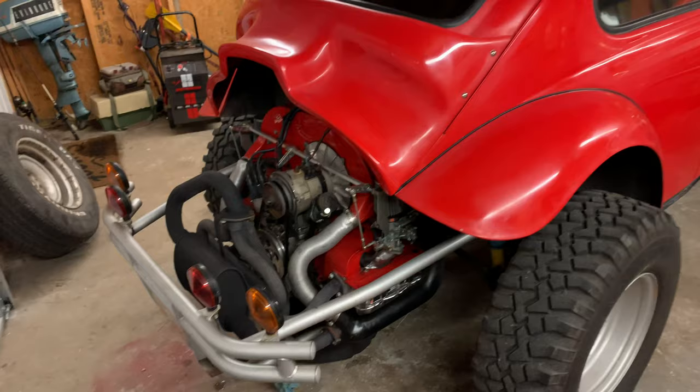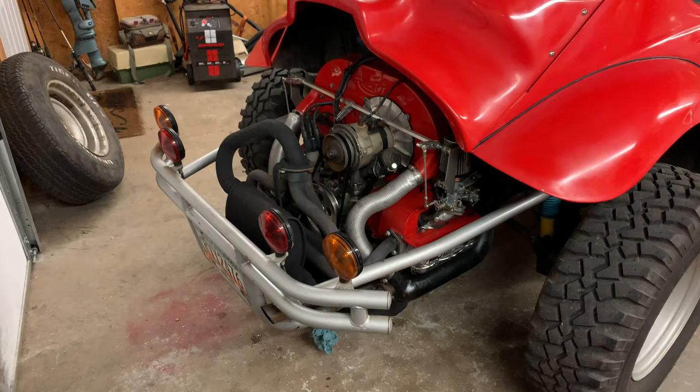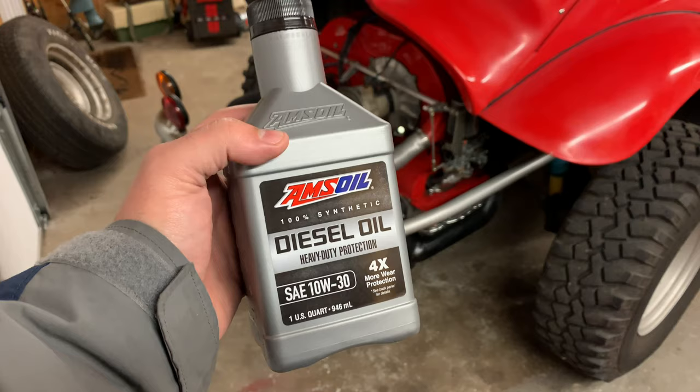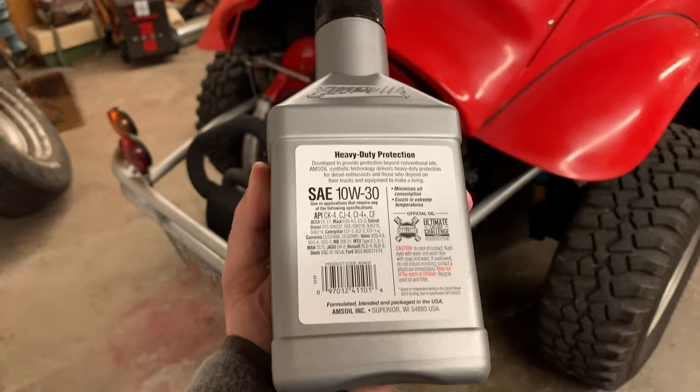All right guys, we've got Greg's bug back in here and it's about 1,500 miles on it and ready to do the oil change on here from this new motor build. What Greg decided to go with is the AMSOIL diesel oil. This is the four times more protection oil — four times more than what is required by the rating on there. Excellent stuff.